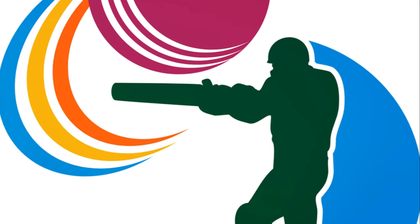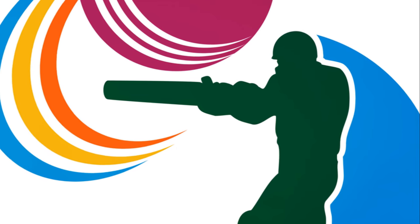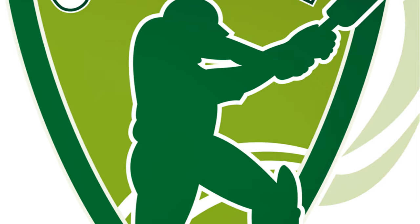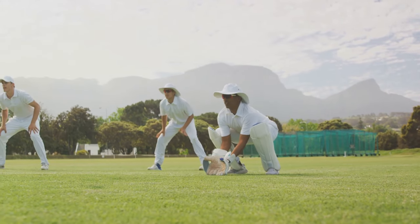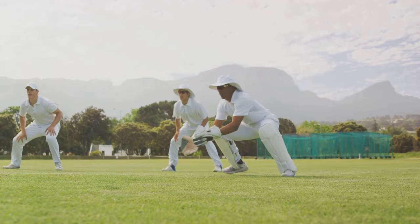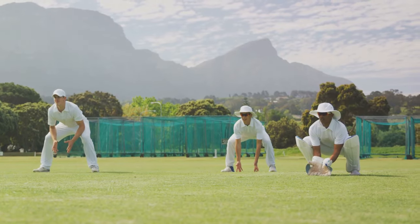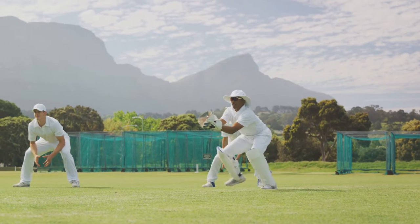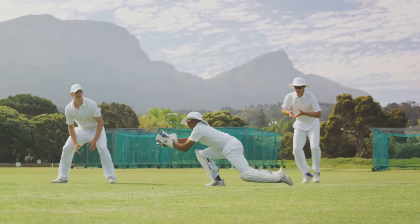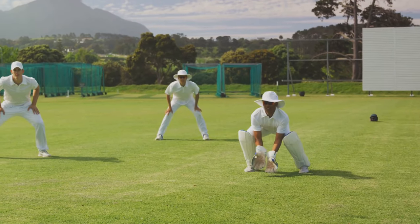This concentration will help you react quickly and accurately to the ball's movement. Next up, footwork. Good footwork is about balance, agility, and timing. If the ball is pitched up, step forward towards the ball with your front foot, keeping your head and body weight over your front knee. If the ball is short, move your back foot back and across, ready to play on the back foot. Remember, your footwork should be quick and precise, allowing you to get into the best position to play the ball.